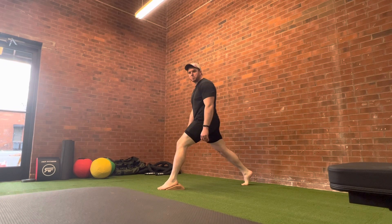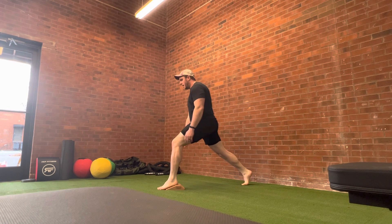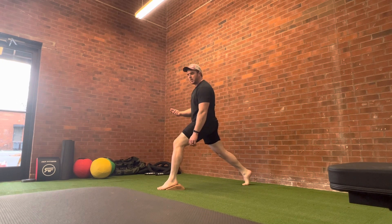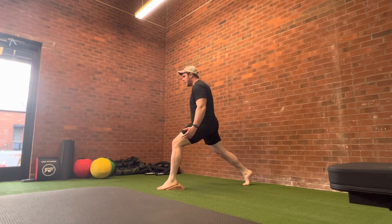The knee over toe split squat. When doing this, the whole point is to get this knee over your toe — that's why it's in the name. Put something under your heel because this is going to make it a little bit easier for that knee to go forward and you'll still be stable, as it takes your ankle out of it. You want to get a nice big split stance.